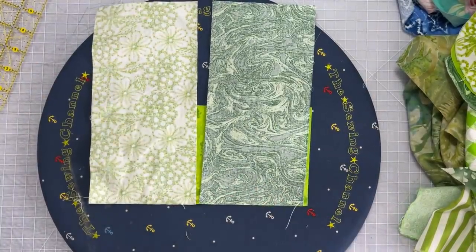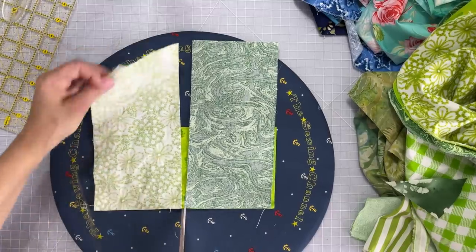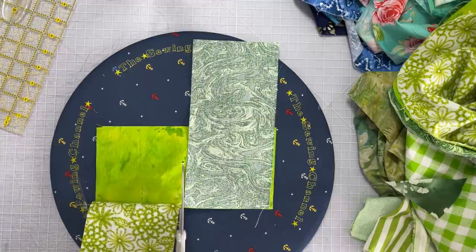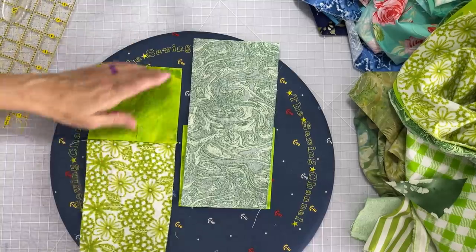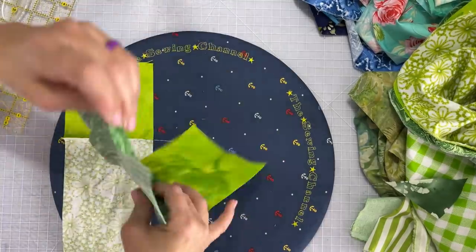It's kind of odd looking but what you're going to do is cut with your scissors or rotary cutter right up the center there. Now that essentially gives us two very large two patches.